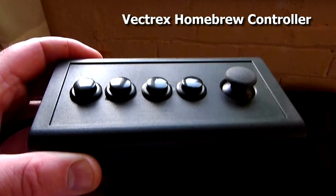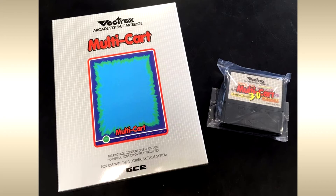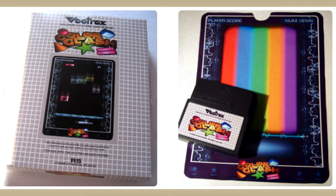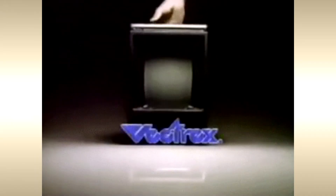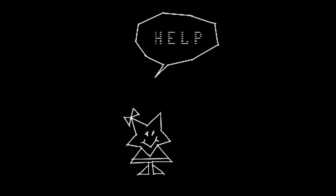Since the 1990s, there have been a decent amount of homebrew games and demonstrations available for the Vectrex. Some of these games even include physical cartridges, overlays, and boxes. These can be played on the original hardware or with one of several emulators. Links for those are available in the description.